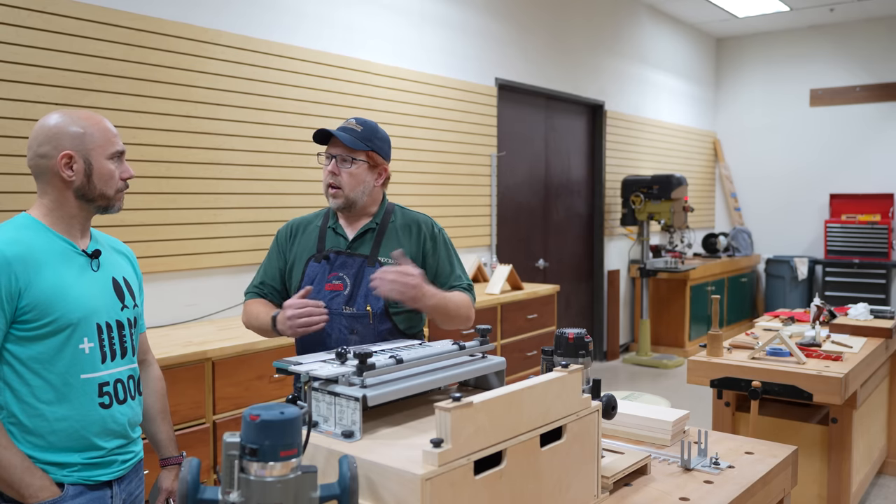The half blind method is the one used most. This jig is available on woodcraft.com and at the North Houston store. This is probably the method most power tool woodworkers would use — it makes it nice, simple, and quick.